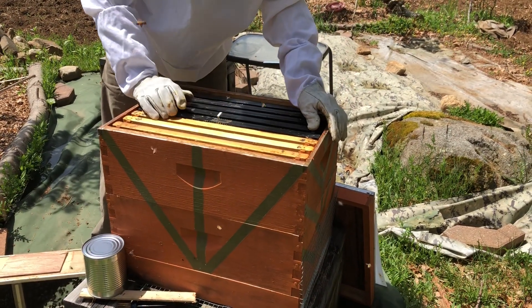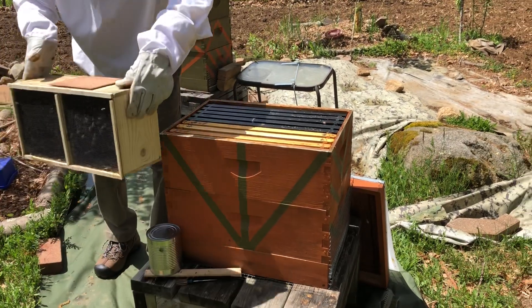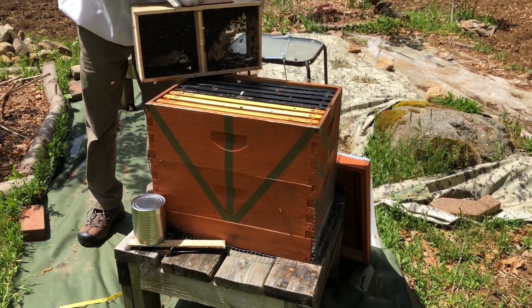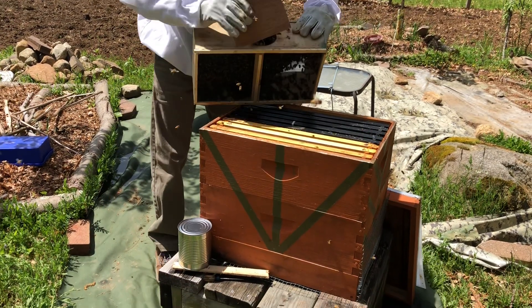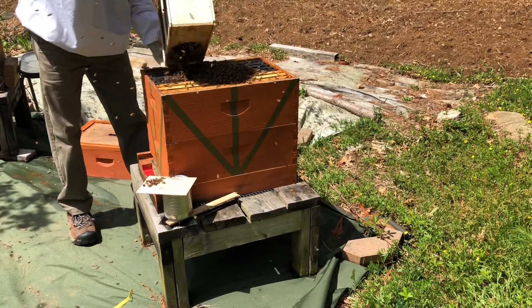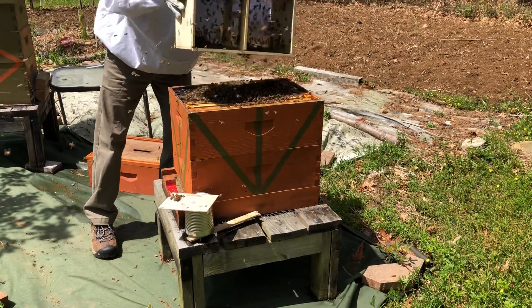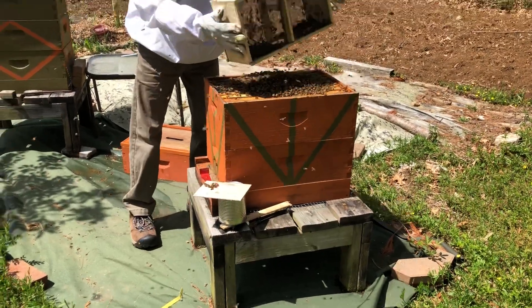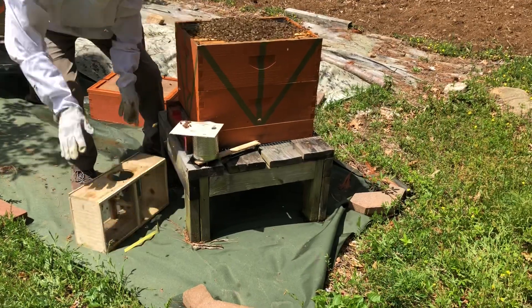There are many ways to release the bees — you can shake them in or place the box inside. The problem with leaving the box is that it's bigger than the frame, so the bees might start building wax around it, making it hard for them on the first day. So what we're going to do is shake them in — and there you go, they all come out. You can leave a few remaining inside the box.